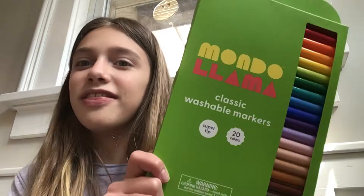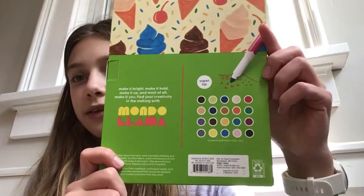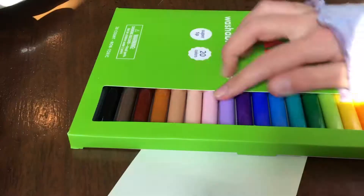Hello everybody and welcome back to another video. Today I'm going to be trying out and testing the Mono Llama Classic Washable Markers — these are the Super Tips in 20 colors. You can only find these at Target, as you can see back here. Right out of the box, I was super pleased with how many shades of one color they had. They definitely had a really nice variety of colors.